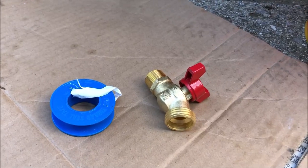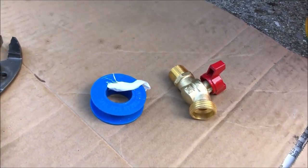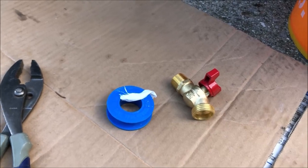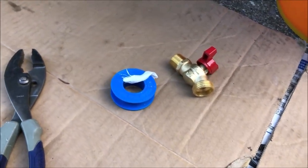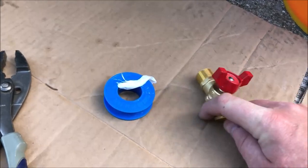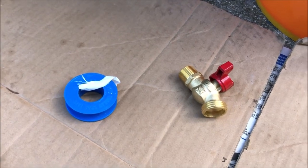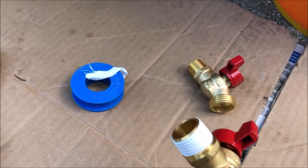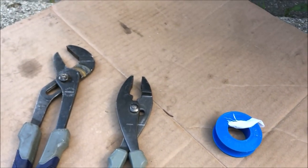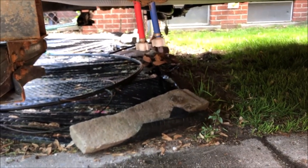I'll have links in the description box below for the ball cocks and the Teflon tape — it's pretty common off-the-shelf stuff. What you want to do next is take the Teflon tape and wrap the threaded end with two or three complete wraps so it ends up looking like this. Then use your two wrenches and screw on the new part. Don't over-tighten because those connection points are plastic and you could break them.